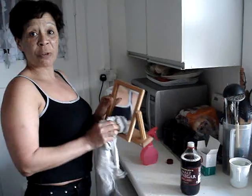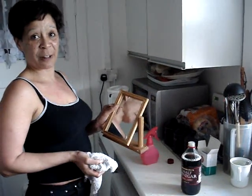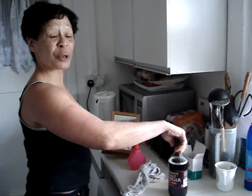It won't cost you a fortune and it's harmless to the environment and to yourself. And when it's finished, you can put some on your chips.